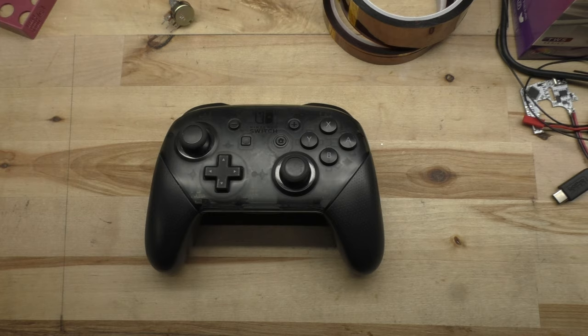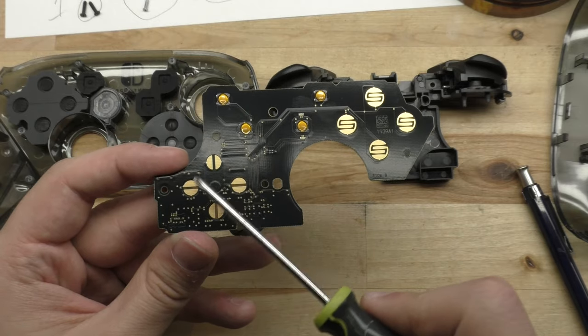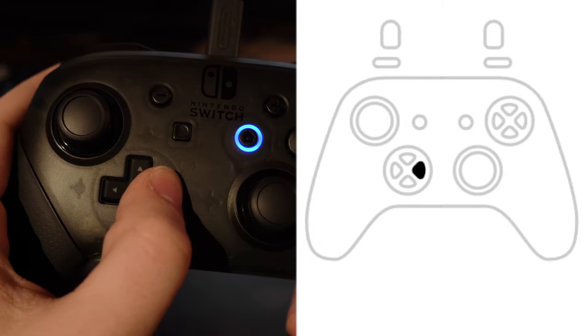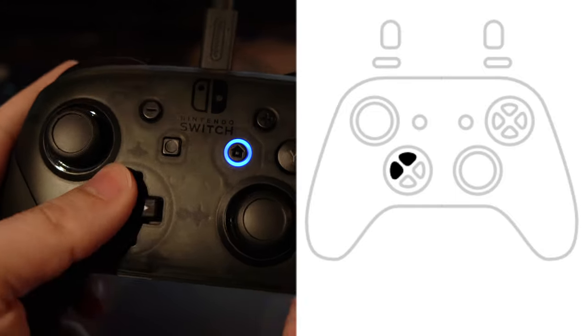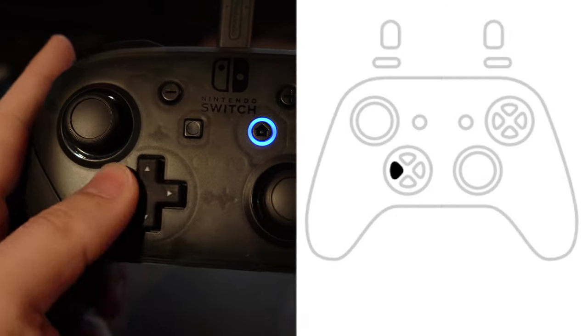The reason the D-pad gives so many missed inputs is because the contacts on the actual board itself are too sensitive. This results in a random input being registered, even when that's not what you meant to press. For example, if you're going between left and right really quickly, you'll see a random up or down input thrown in there, and that's not what we want.